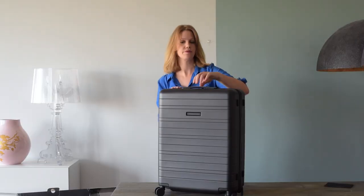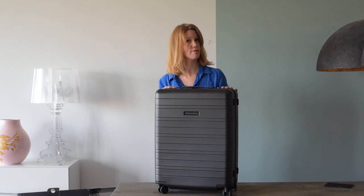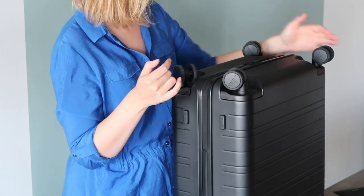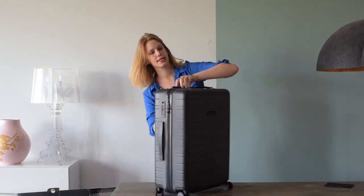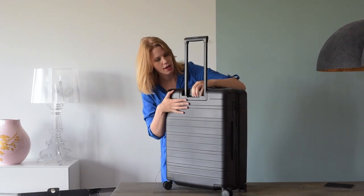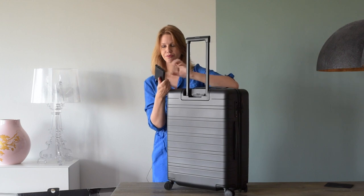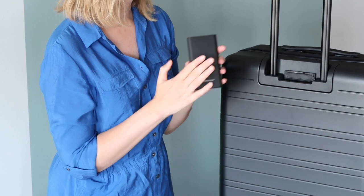There are a couple of things I really like about this suitcase. It's lightweight — this is a 65-liter suitcase and only weighs 3.9 kilograms. Another thing are the wheels: 360-degree spinner wheels which help you glide through the airport. It has a TSA-approved lock. And what makes this suitcase smart is that it has a removable smart charger with two USBs, which is very easy to remove. This is important because when you check in the bag, you're not allowed to carry batteries inside your suitcase, so you have to remove it.